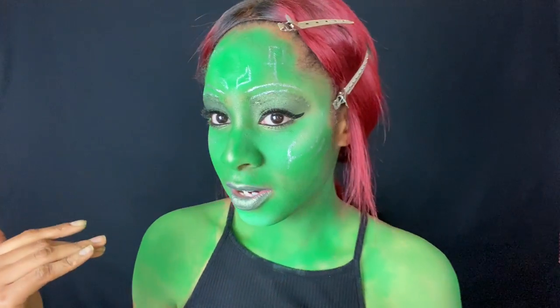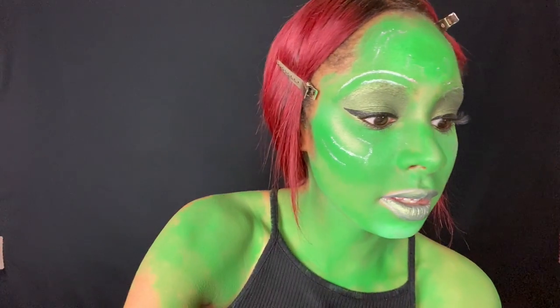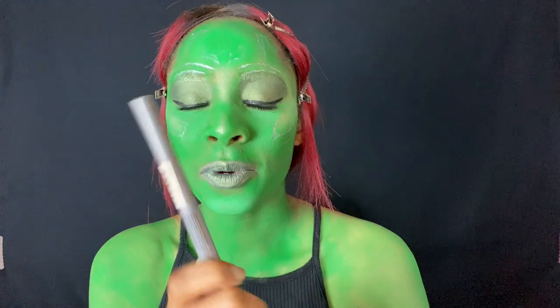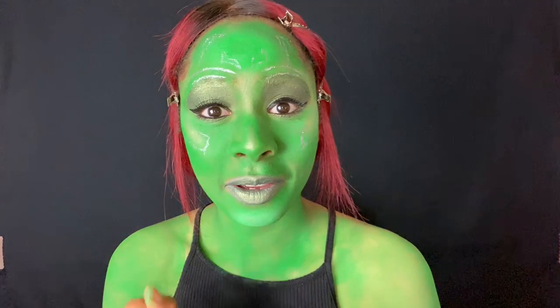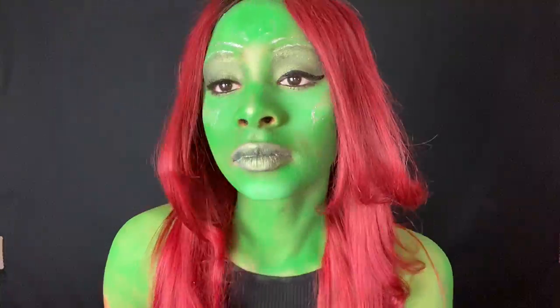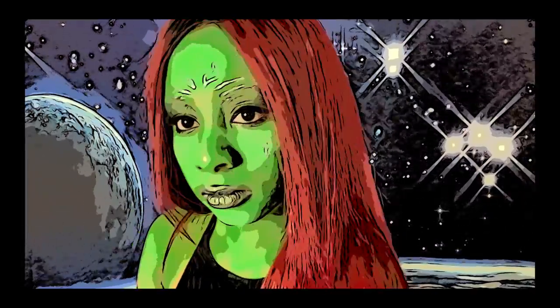Alright guys, I don't know if you can see it, but I tried my best to draw all of Gamora's facial features on here. I used my NYX Glam Liner, which kind of came through but also kind of didn't — this is kind of old so it dried up on me a little bit. But it worked for the most part and I think we look pretty good. So here's the final transformation. Peace out guys, thanks for watching, love you, bye.